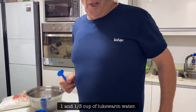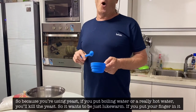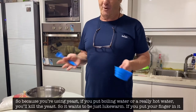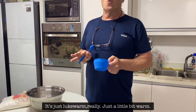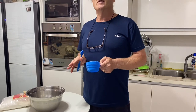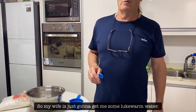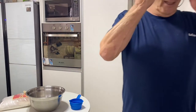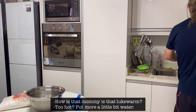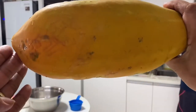One and a third cups of lukewarm water. Now, because you're using yeast — if you put boiling water or really hot water in, you'll kill the yeast. So it wants to be just lukewarm. If you can put your finger in and it's just a little bit warm, that's right. Lukewarm is like body temperature. My wife is just going to get me some lukewarm water.